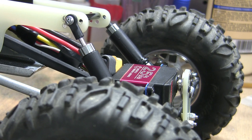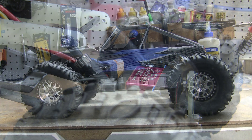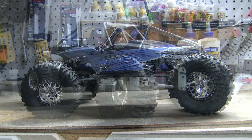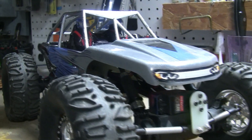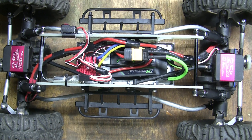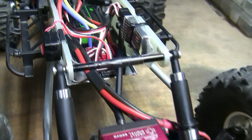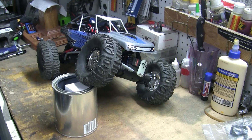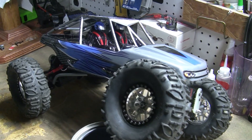The shock travel is limited to a quarter inch, which equates to four inches of wheel travel. From idea to final product, the chassis took four months of work — the hardest part was the shocks. It's a great feeling when you come to the end of a build. From the stock chassis to the modified chassis, the battery was lowered one and a half inches and the body one inch. The weight of the truck ready to run is just under five pounds. When the weather breaks, we'll go out and see how it performs. Thanks for watching.